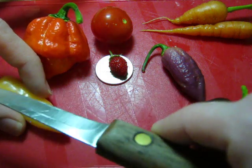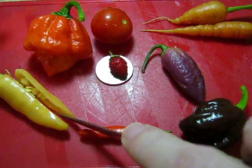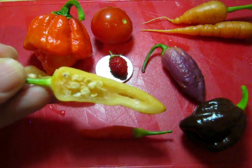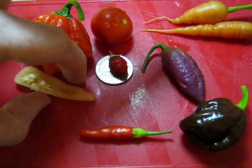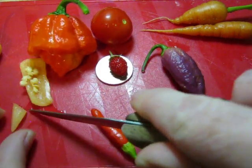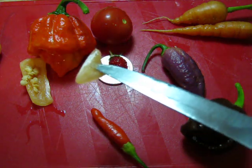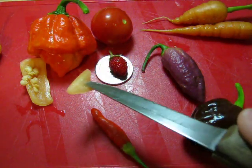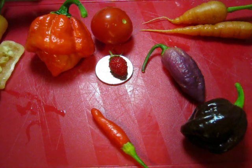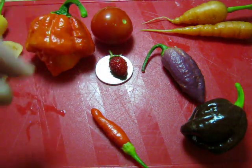I grew this one indoors under actually only 32 watts. I've got a huge indoor garden and I'm very impressed with these GE lights — I made a review on it earlier. The sugar rush peach is about as hot as a habanero, has a little more flesh — the pepper is more like a bell pepper in consistency than a jalapeno, maybe more crunchy. It tastes really fresh, it's a great pepper, I'm really happy I got that. Thank you to the person who sent it to me.